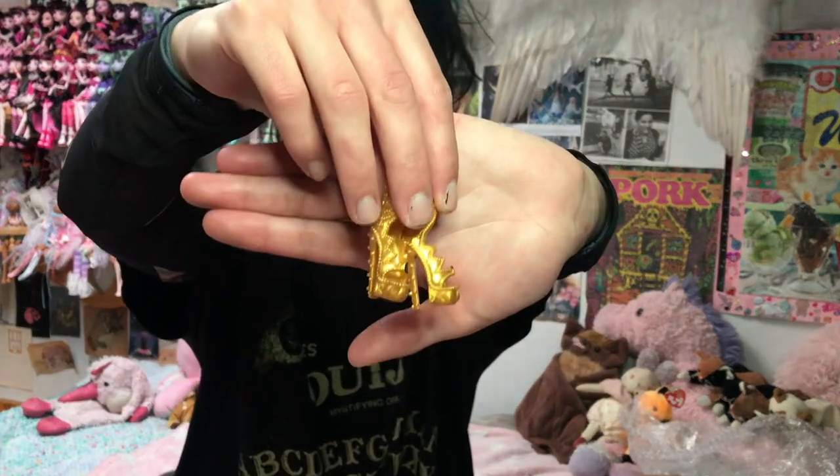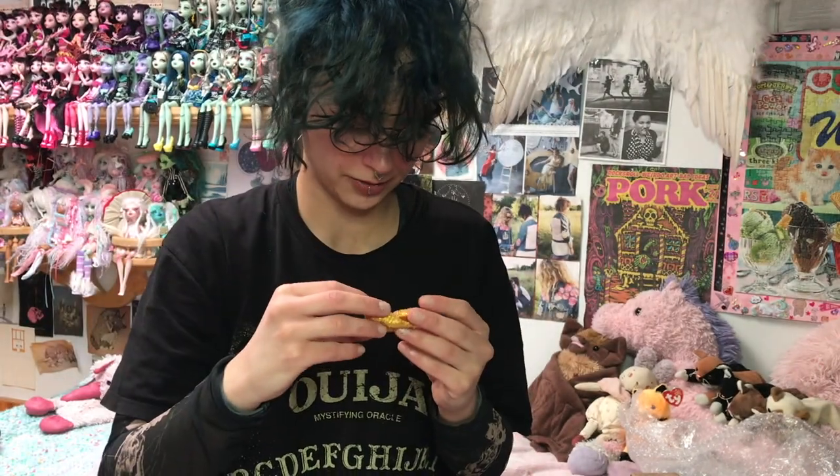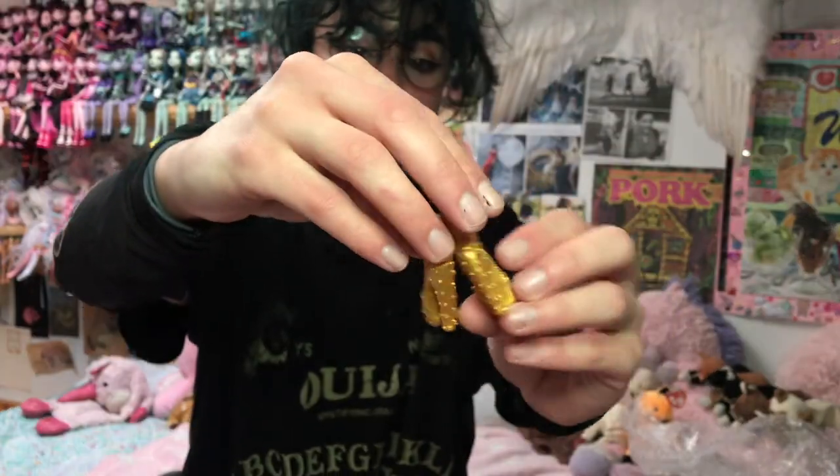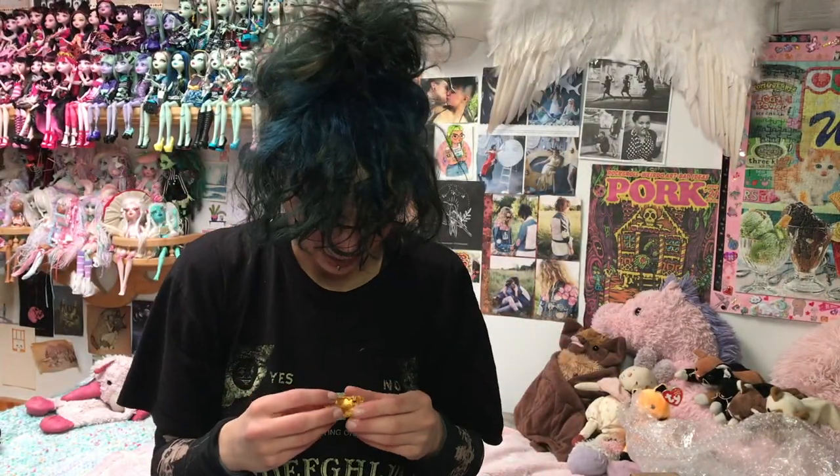Okay, these are definitely some Claudine shoes. I think they might be from 13 Wishes, I'm not sure though. They have these black moons on them and all these little gold spikes and these gold chain details. They would be so cool for a repaint eventually.